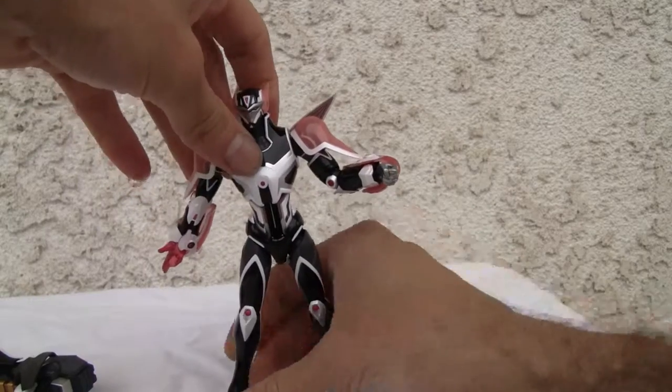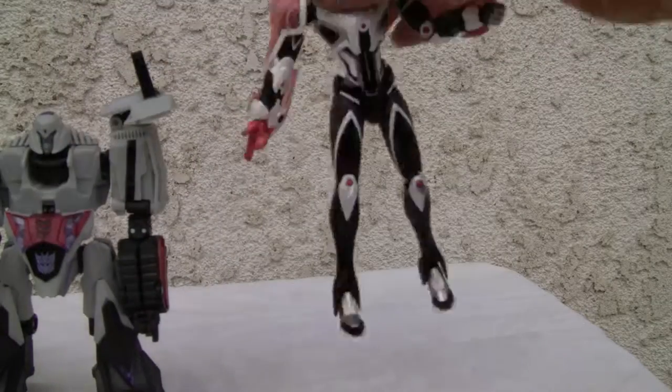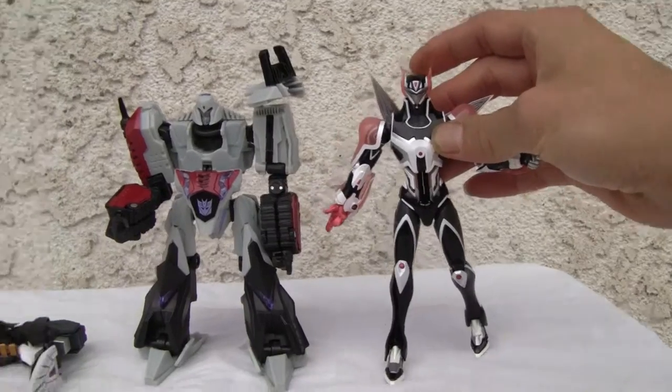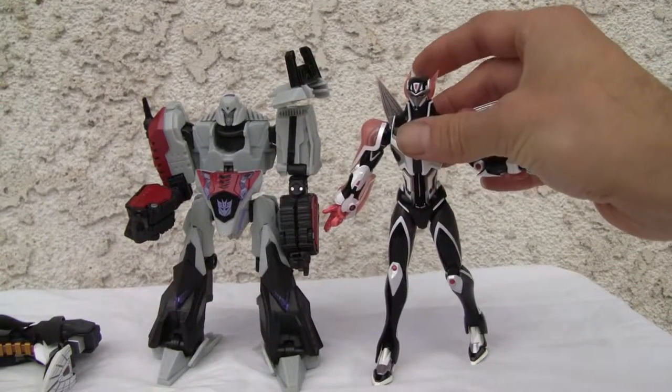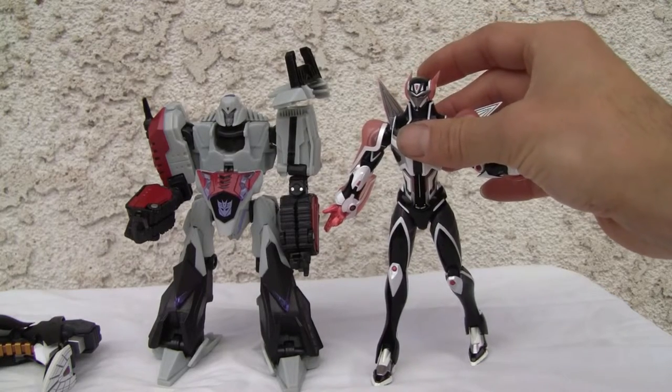Let me give you a size comparison — here's Megatron. He's about five and a half inches. There we go, five and a half inches, good to go, looking good. I can't say many good things but — eight and a half out of ten. That's all I got YouTubers, catch you all next time.